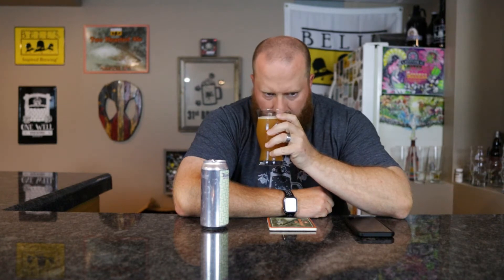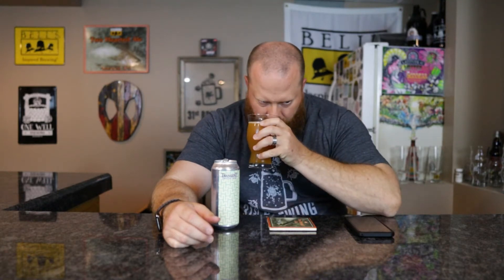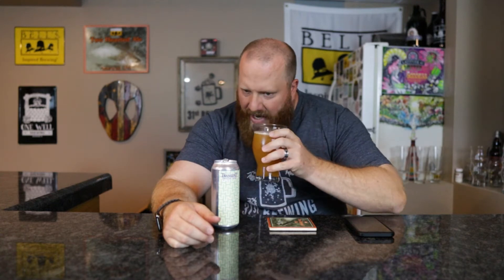Let's go ahead and smell. Definitely getting that milk sugar coming through as sweetness, maybe a little bit of vanilla. But I think the biggest thing that stands out to me is I'm getting more of that strawberry than that peach — maybe a little sweet vanilla peach, very faint in the back end of the smell.